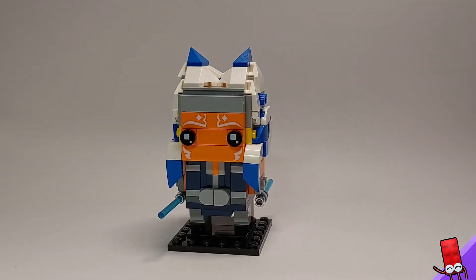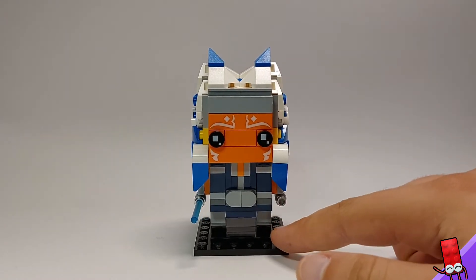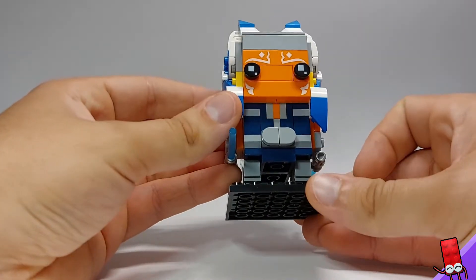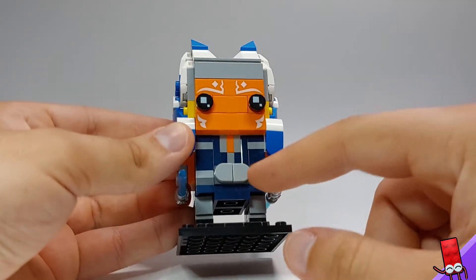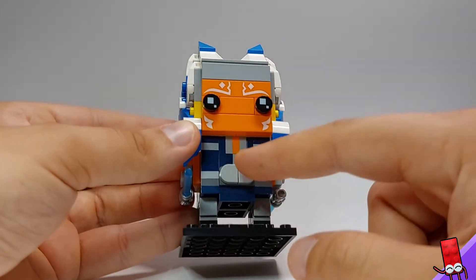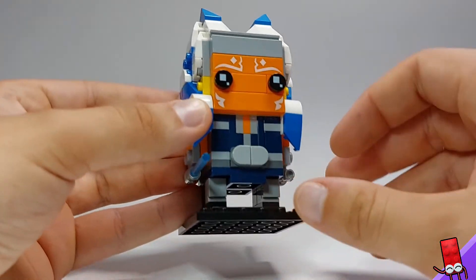Here we have the finished Brickhead. This is my first one I've ever built, so I'm pretty stoked with this one. Pretty cool build here — it was quite fun to build. You can see quite a cool technique used here where the plates are slid in vertically. Quite a cool technique.